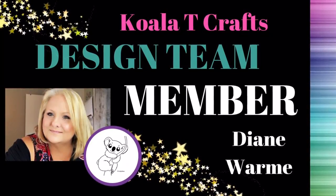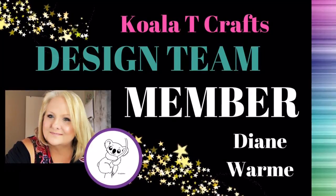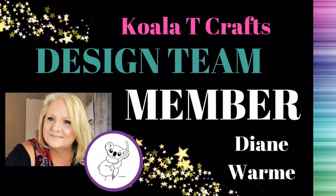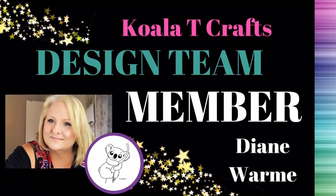Hi guys, welcome to DaddyDi's Crafty Corner. Today, as a design team member of Quality Crafts, I'm going to be sharing with you a card that I made with the Progressive Digi Challenge image for the month of February.